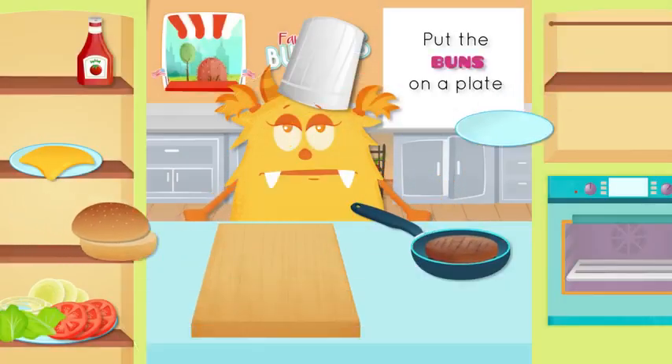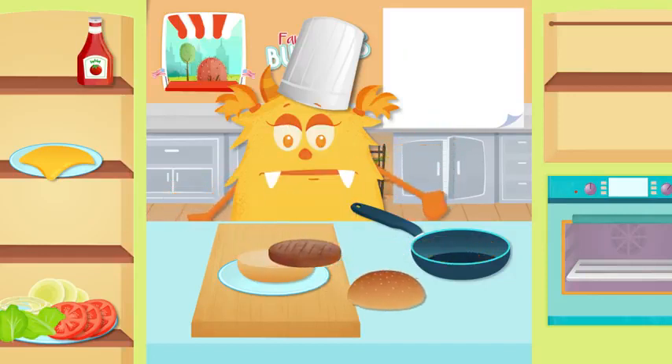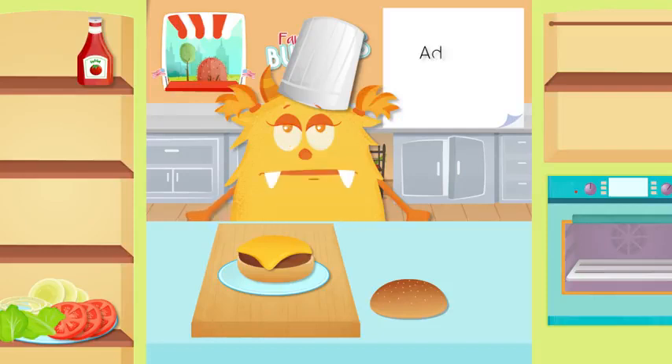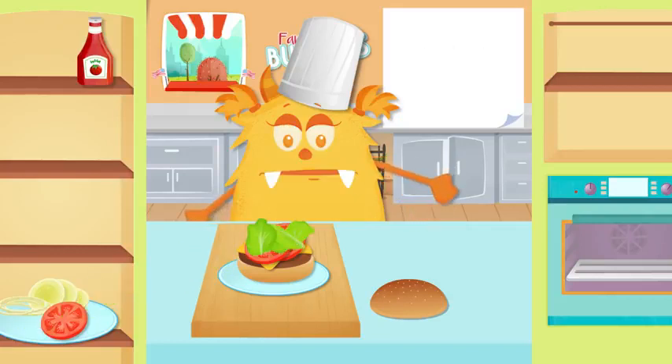Place the buns on a plate. Place the burger on the bun. Lay a slice of cheese. Add the tomato. Add the lettuce. Add the onion. Add ketchup.